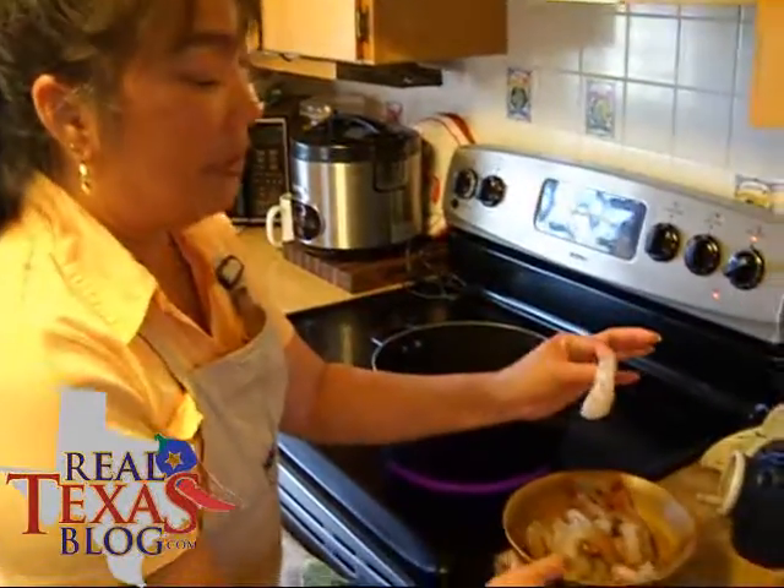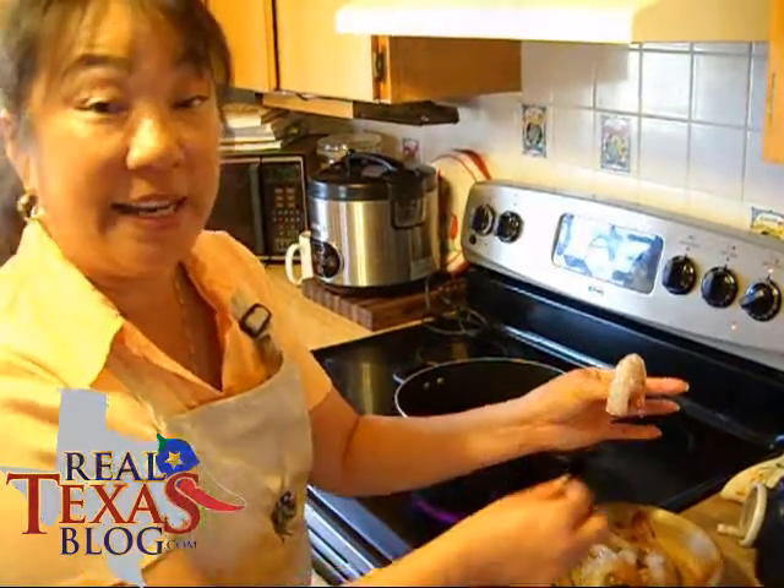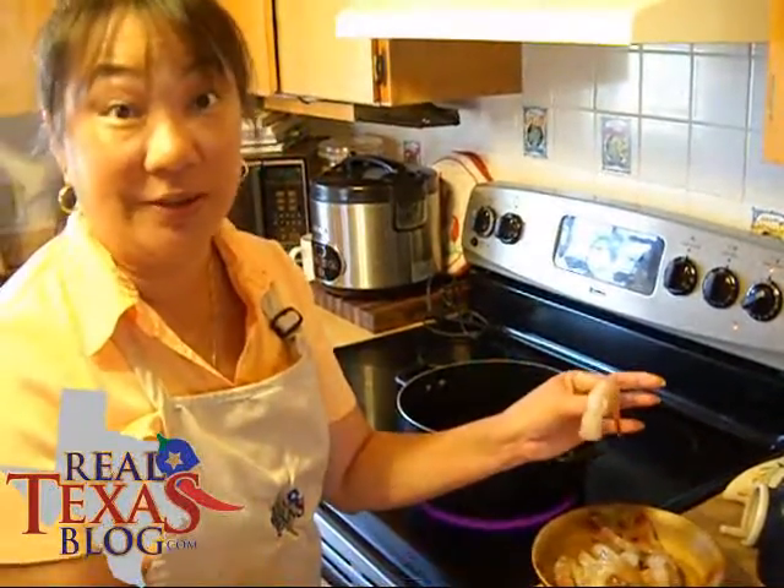What I have done is I've actually peeled the shrimp and then taken a knife and taken out the little vein, so it's called deveining it.